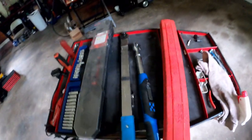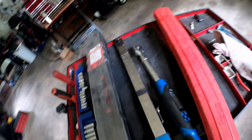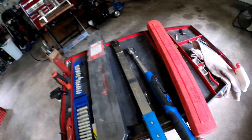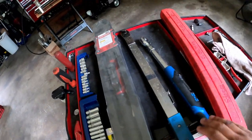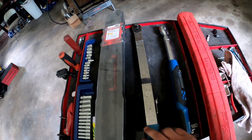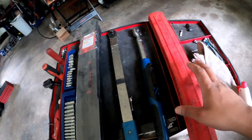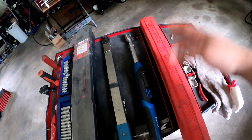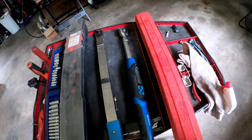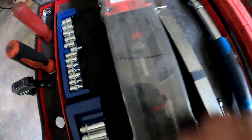Welcome back to the garage. Today I wanted to talk about some tools I never use. I got some torque wrenches here that I've had for years, and I can only remember using one of them years back. Ever since then, these torque wrenches have been literally just collecting dust, as you can see on this one.